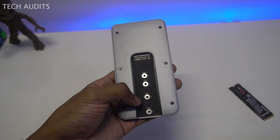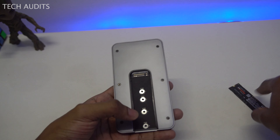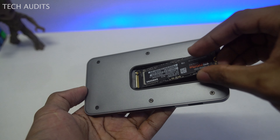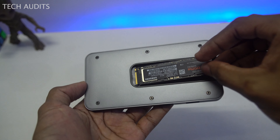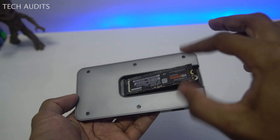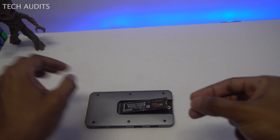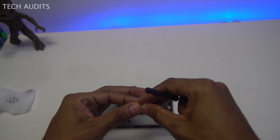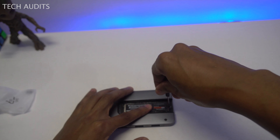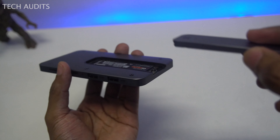To install: take your SSD, insert it carefully, push it gently and you'll hear a click when it's in place. After it's seated, secure it using the provided screws and screwdriver from the case. Then close back the case and it's done.